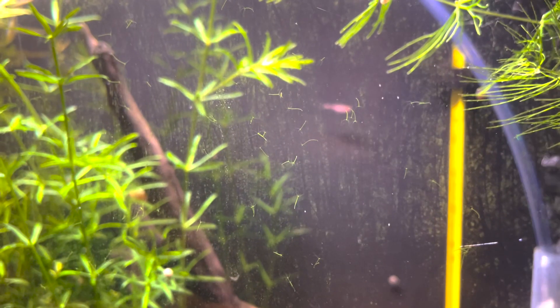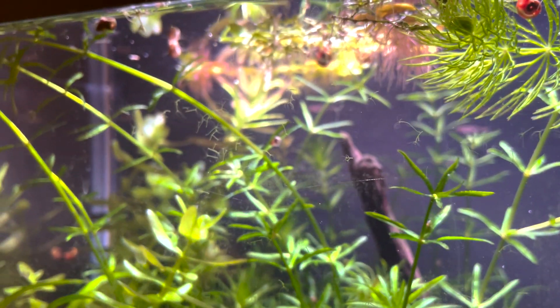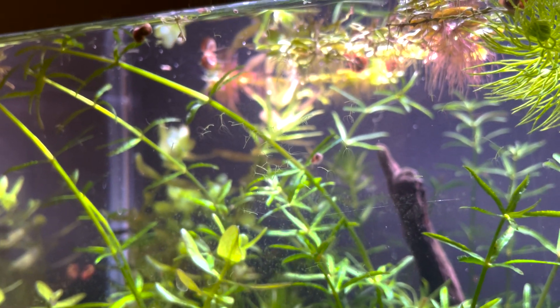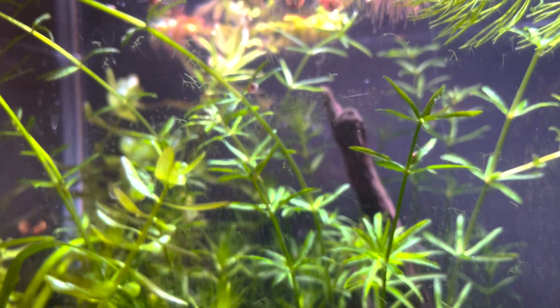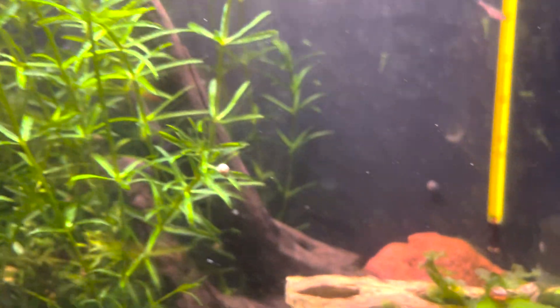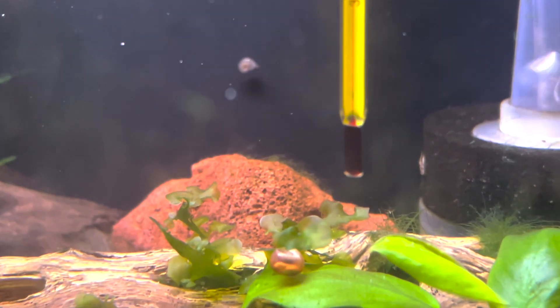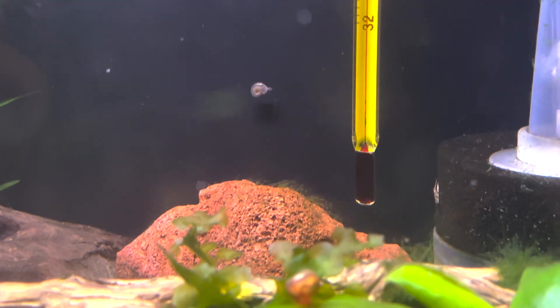So at first I had an outbreak of hydra, I think due to overfeeding. As you can see in the videos I'm showing, it basically grew over a few days. So what I did is I ordered some No Planaria — you can order it off Amazon. The first thing I did was separate my Ramshorn snails into a separate container, because No Planaria is known to kill your snails.